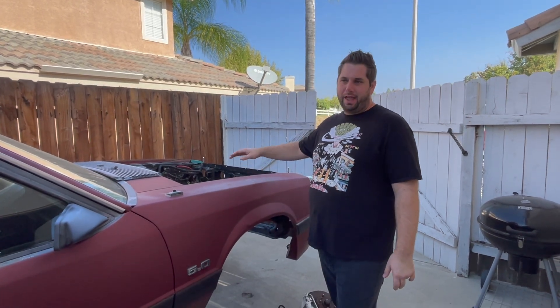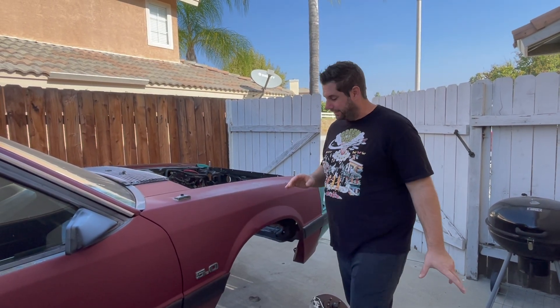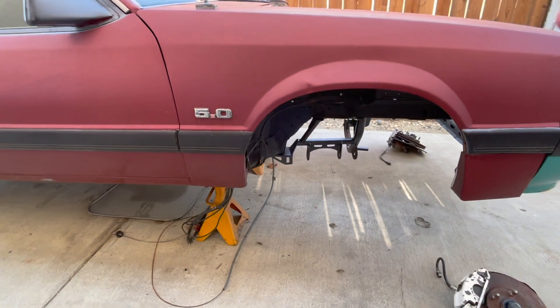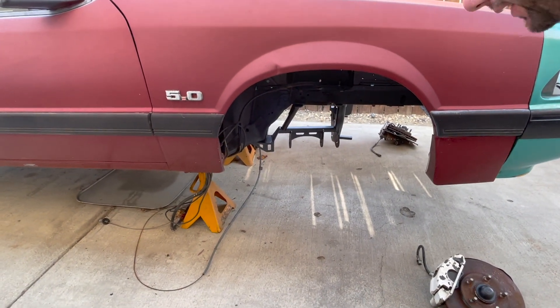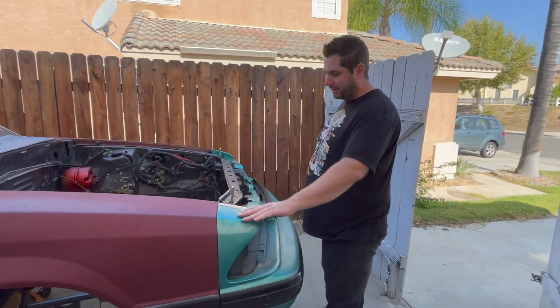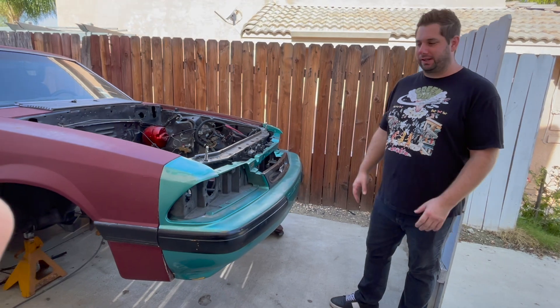Now you saw we got the engine bay painted — it's the metallic gray. We got the suspension off, and since then we got the BMR subframe installed, that's the 79 to 93 unit. Also, when we were taking the front end apart, the front bumper header plate was all cracked — it had always been cracked since I owned the car, probably got hit in the left front corner before I bought it. Once I took it apart it was kind of trashed, so we actually got an aero nose and we're going to swap over to the newer LX style look.